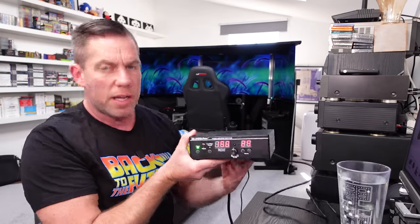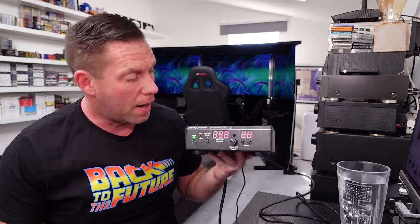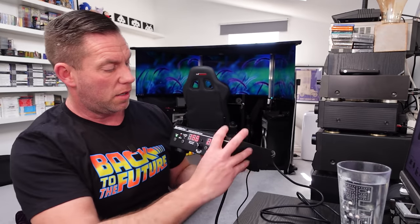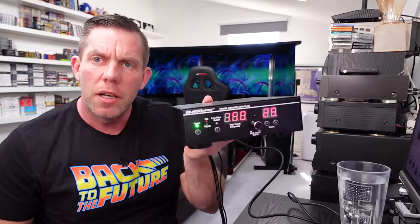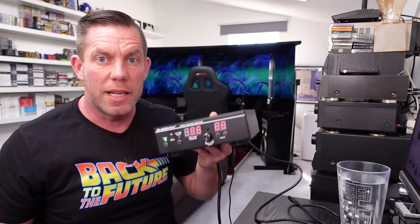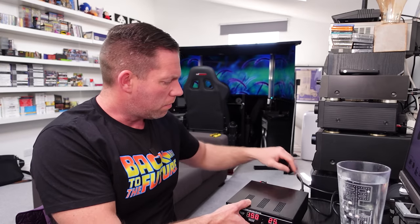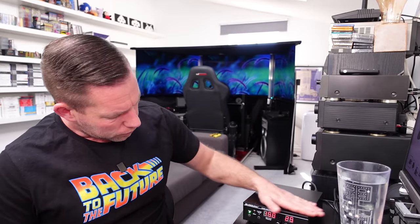The LED screens on the amplifier are honestly not very good — that's my main complaint. They're really hard to read in daylight, regardless of whether you're straight on or at an angle. On camera they look almost unreadable, and in real life it's not much better. Given the price of this unit, they could have used much higher quality screens.